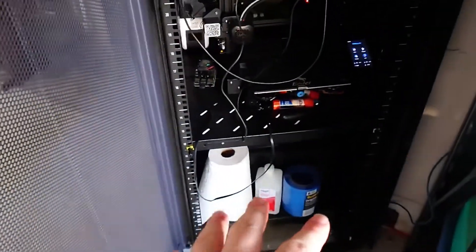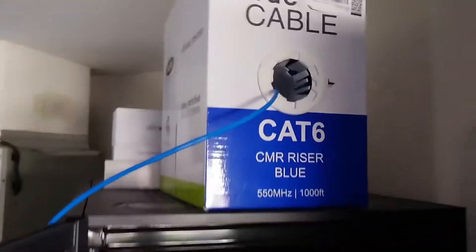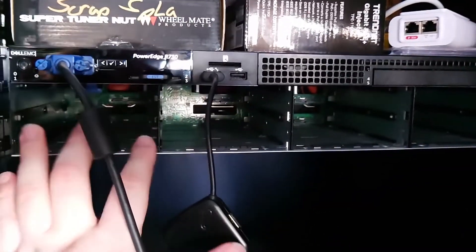We managed to fit everything in. We've got our 3D printing supplies down there, management here, printing more filament there, some network stuff there, more cables up here, more Ubiquiti stuff, and this new box, which we'll be getting into in a little bit.